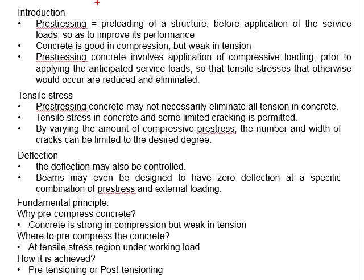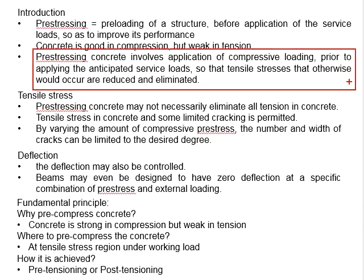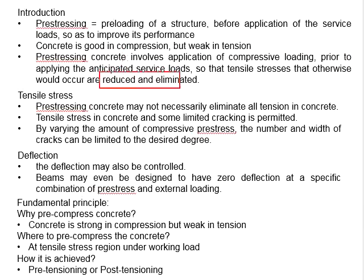The next question is: where to pre-compress the concrete? This goes back to the fundamental principles of pre-stressing concrete. The objective is to reduce or to eliminate the tensile stress. Therefore, when we pre-compress the concrete, we are looking at the region where tensile stress will happen under the working load, which is the service load. We ensure this region does not undergo, or has limited, tensile stress generated in the member, so we can ensure the member does not fail.